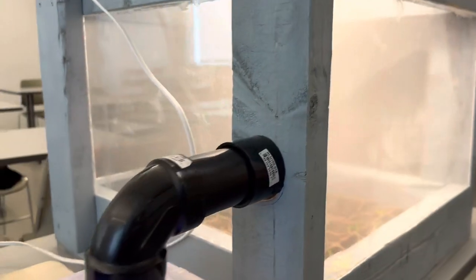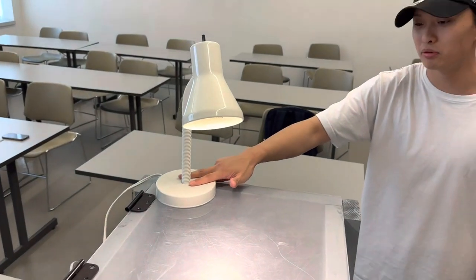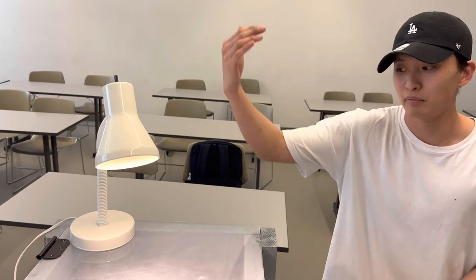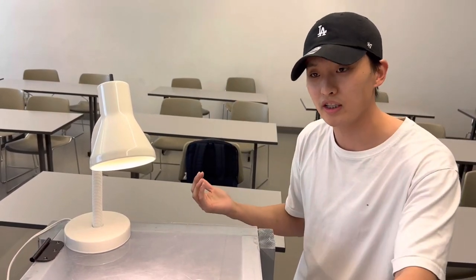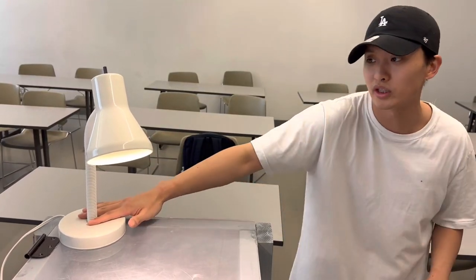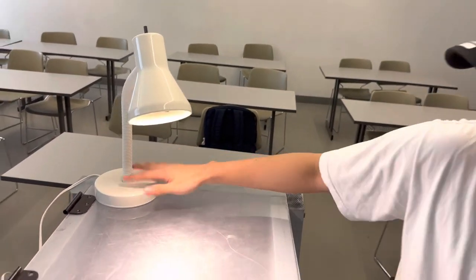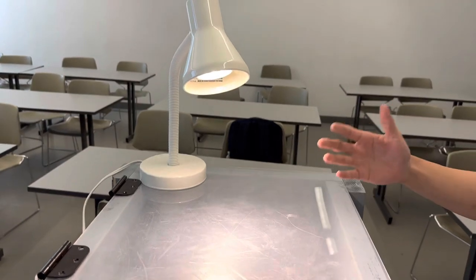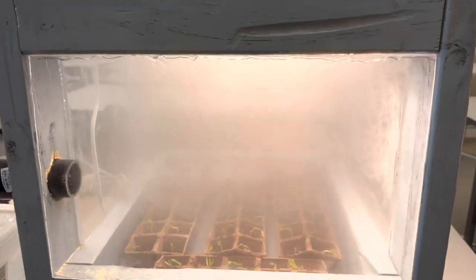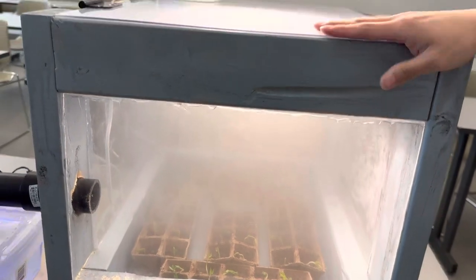We have put this light here for one purpose: in the summertime you can put this box outside using actual sunlight, but in winter it's a bit difficult. So you can add whatever light you want to use — we're just using a stand light here. In winter you can put this in your house, add a light, and grow seeds, plants, fruit, or whatever you need. In summer you can put it outside.